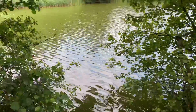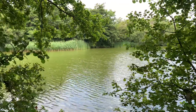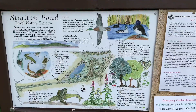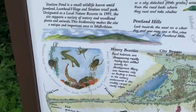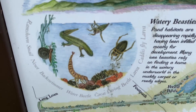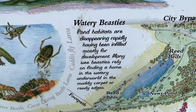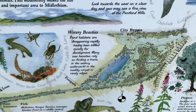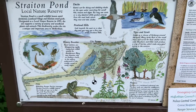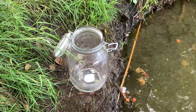Hey everyone, it's Jordan from Fishkeeping Made Easy and welcome to a brand new ecosphere video. One of the issues highlighted with my previous ecospheres was that I was taking things from fast-flowing water, so these creatures and all the other living things were dependent on highly oxygenated water. So I took a trip down to Straighten Pond this time, which is a very stagnant pond, and got my things from there. Hopefully this ecosphere will be a little bit more long-lasting.